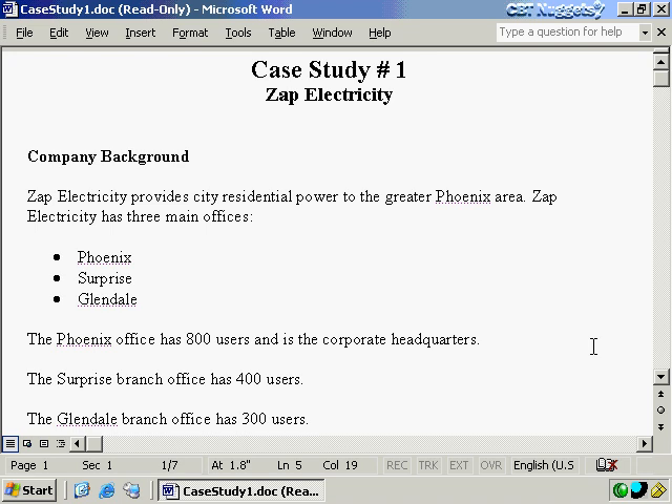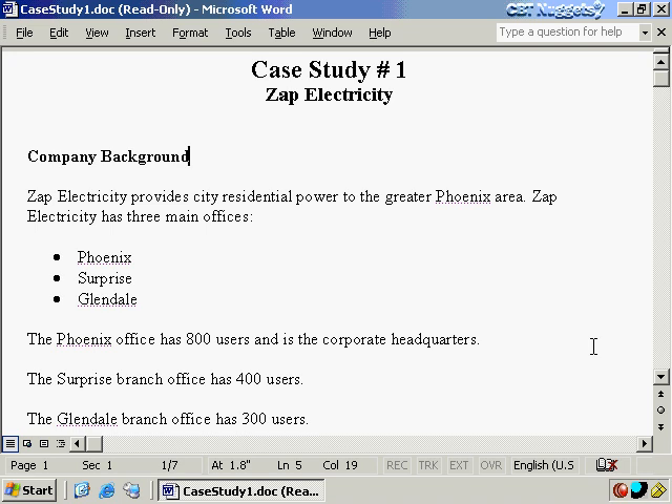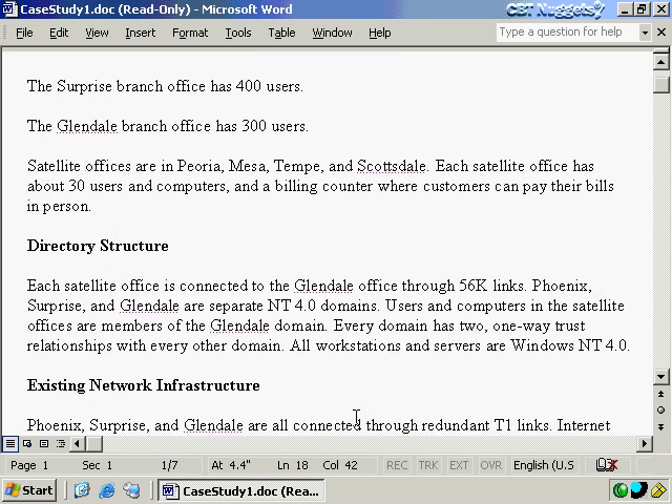Now, assuming you've downloaded and read through this thoroughly, let's take a look at some issues. When you have a case study like this, you might come up with all kinds of questions — three sites at 800, 400, and 300 users, and it doesn't say what kind of work they do, what applications they run, or how much internet dependence they have. There are a lot of things you might wonder about.